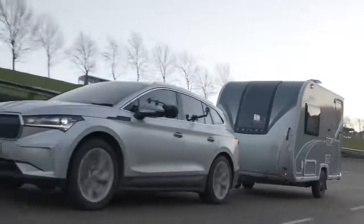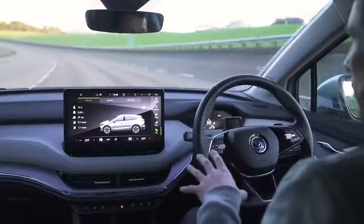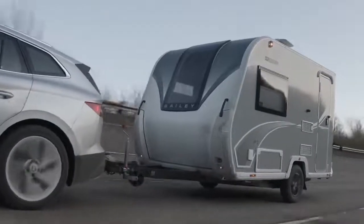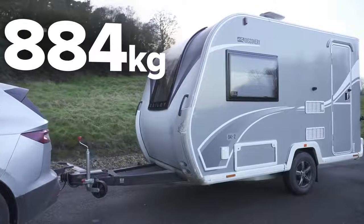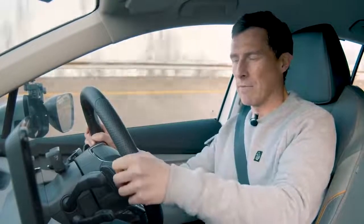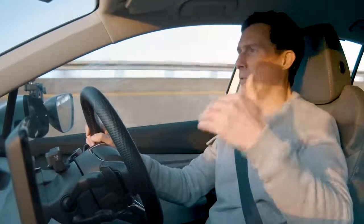Now we come to the final thing to test: towing a caravan. The tow capacity on this rear-wheel-drive 80 model is 1,000 kilos. That's why I'm only towing a two-berth caravan - this Bailey D42 weighs in at just under 900 kilos. I've never towed a caravan before - which is why doing the launch test later should be interesting. It definitely feels more laboured, with the weight and added drag of the caravan.